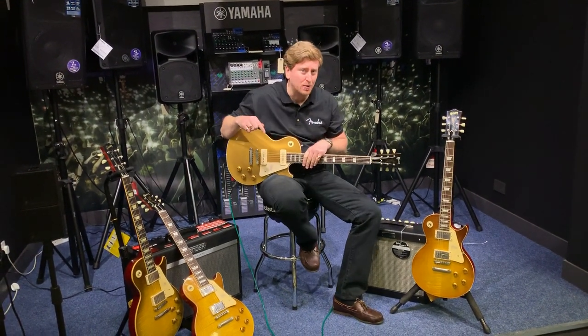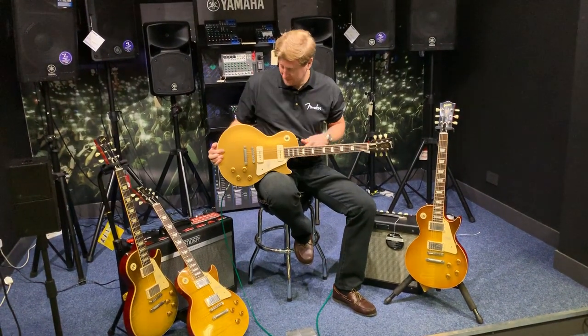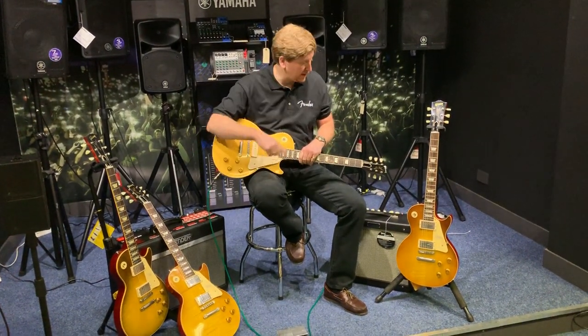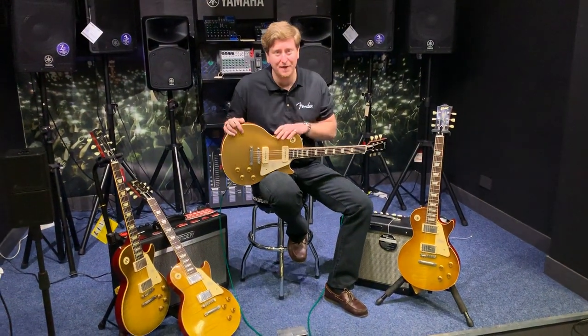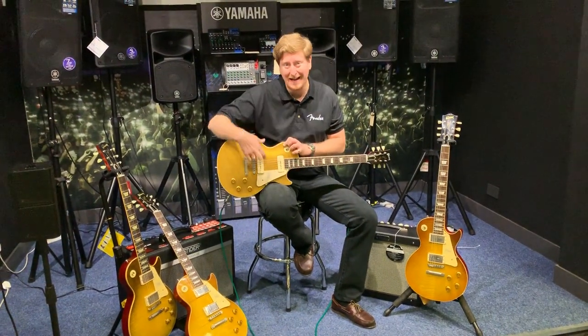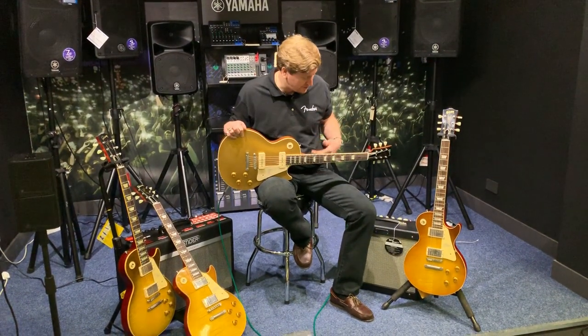Hi guys, it's James here again from Rimmers Music in Bolton, and I'm here with the last custom shop guitar that we've got here in the store. I've been through the two '59s that we've got and the '58. This is the 1956 gold top with P90 pickups on it, so this is very different than the other three that I've been through.